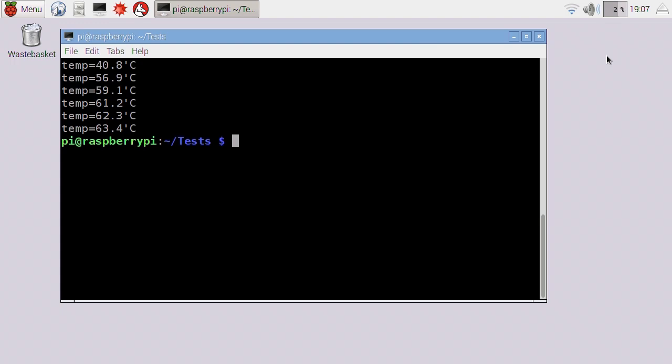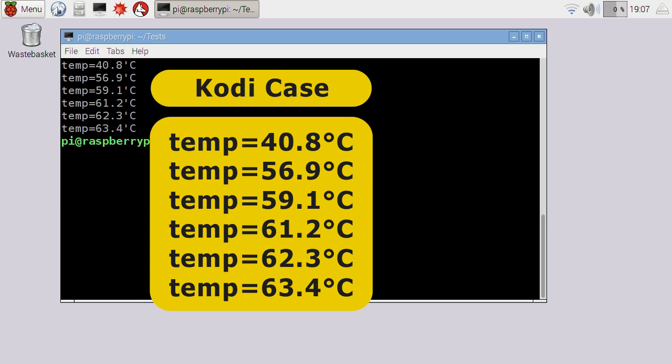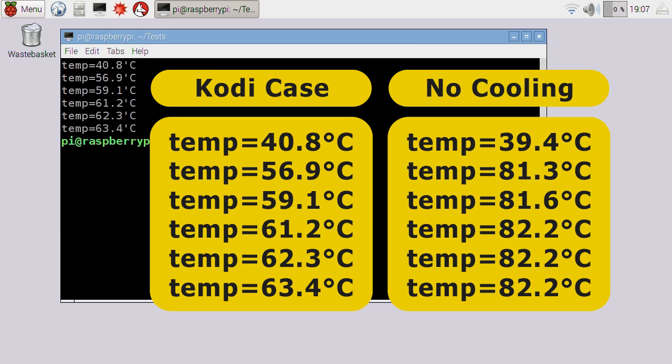The test has finished and processor utilization is falling back to normal. Comparing the results to a Raspberry Pi 3 with no cooling at all running outside of a case, we do have a significant improvement — we've knocked off the best part of 20 degrees after this 10-minute processor stress test. The Kodi case started a little warmer than the uncased Pi, which is expected. So compared to a typical Pi, putting it in this case actually gives you lower temperatures — from that point of view, the Kodi case is very good.